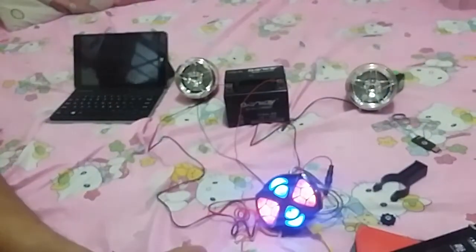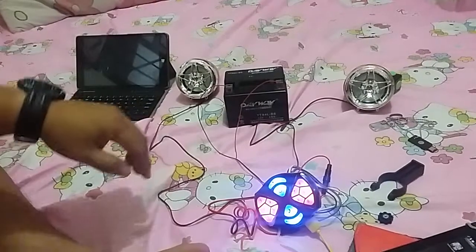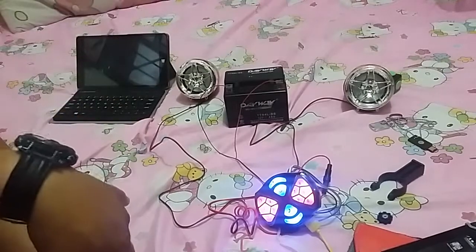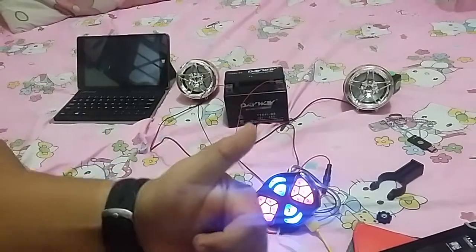That's it for this unboxing and testing of the motorcycle audio kit. Again, this is Android Drum — thank you so much for watching. If you have any questions, comment below and I'll be happy to answer. Please subscribe to the channel. This is Android Drum signing off — have a nice day guys!